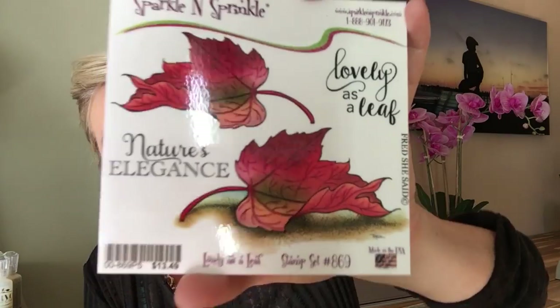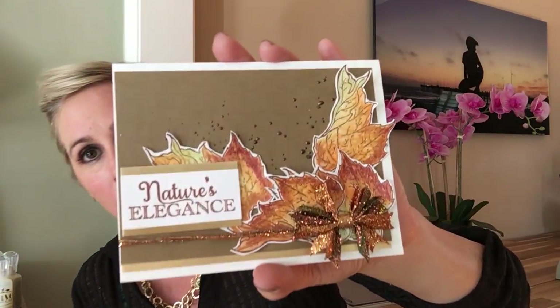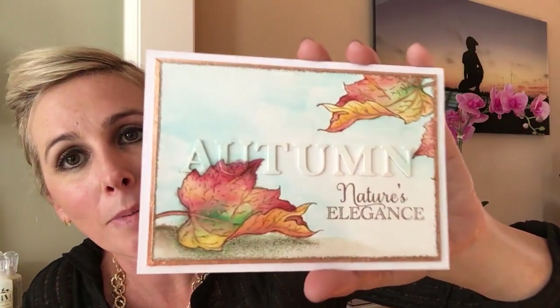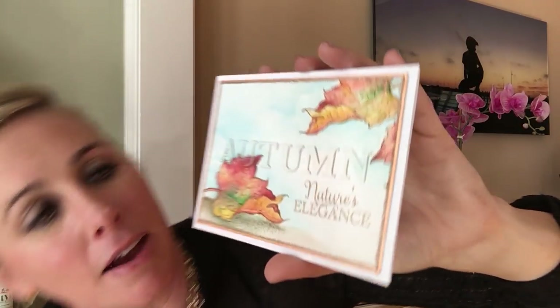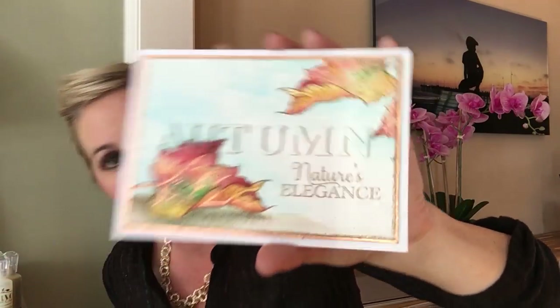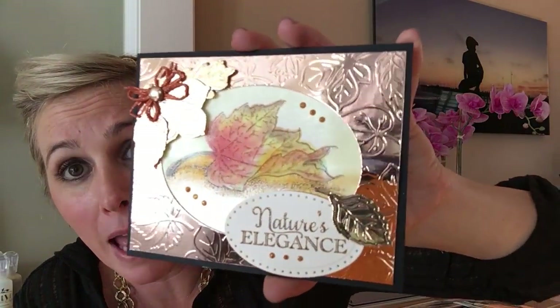Last but not least for our rubber stamps this month, we have the beautiful Lovely as a Leaf set. This looks familiar because we used it for this month's video kit club — I had a lot of fun designing this month's card. If you like it, the kit is available with all the supplies to create five of these beautiful cards. You can also inquire about becoming a kit member. Here's another card by one of our lovely designers — can you see the beautiful gilding flakes used with the small glue pen? I love the coloring and the clear embossing over the autumn leaves — very subtle and elegant. Next we have Nature's Elegance using mirrored cardstock run through an embossing folder — nice and clean with just that little extra touch of glitter twine.